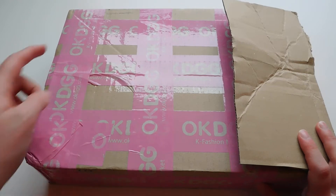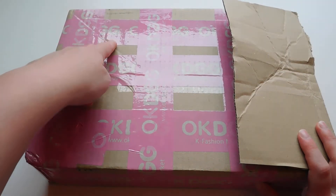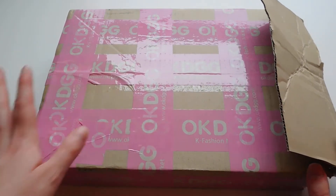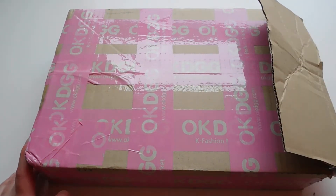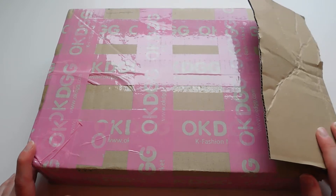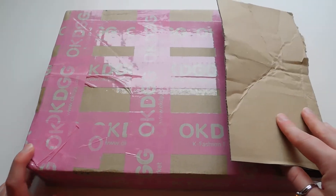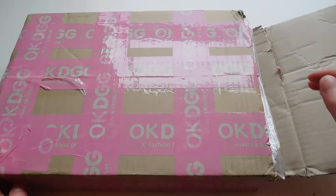So I would show you the front of this box — it has an imprint that says 'orbit' on it and a design — but first of all it's covered in this pink tape, which is okay. It also has my address and I didn't feel like covering it up, so we're going to go with this way. I already opened the box this way because you guys did not need to see that struggle on camera.